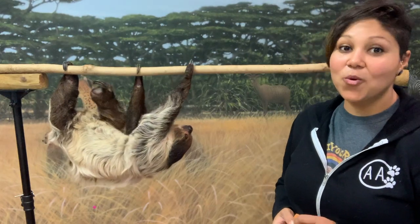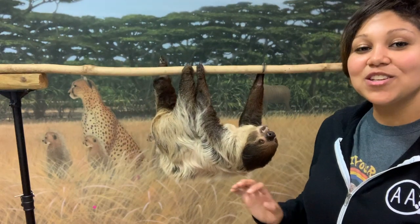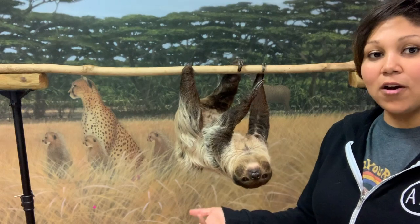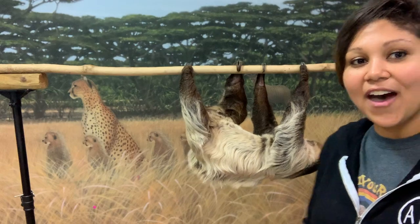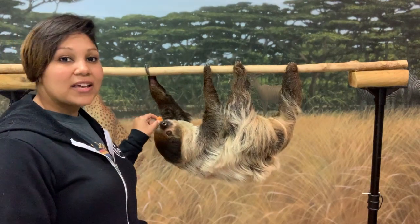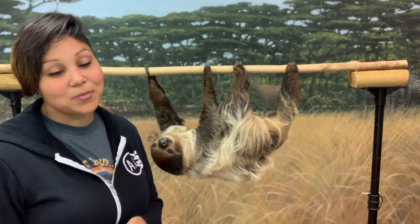There is one other way that sloths can actually move really quickly, and it's something not a lot of people realize: sloths are excellent swimmers. If they need to get somewhere fast, they'll end up in a river, flip right side up, and swim. They'll doggy paddle and they are very, very fast. Whether it's to get to another sloth or get away from a predator, swimming is the quickest way they can move — which is pretty impressive for a sloth.